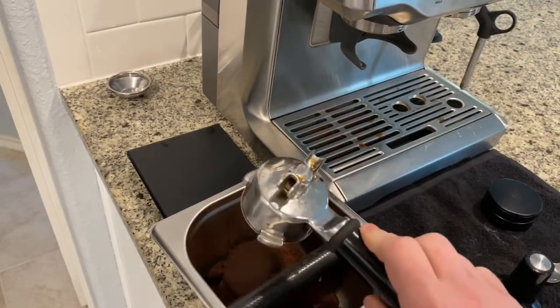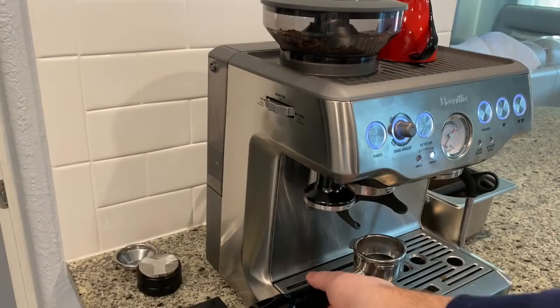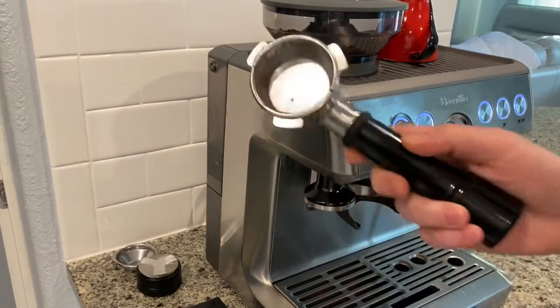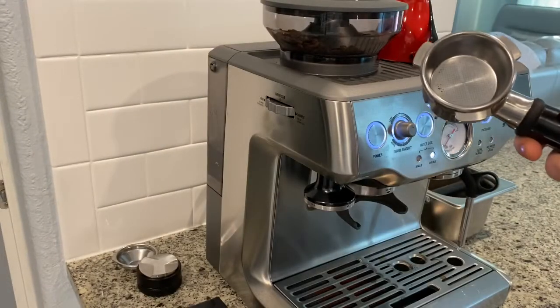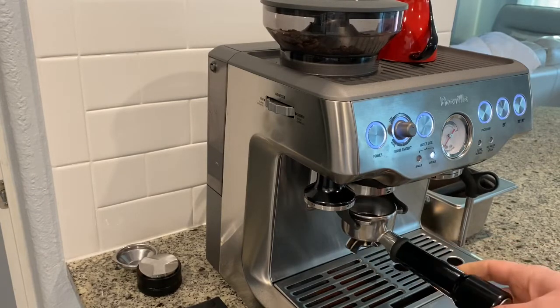Let's knock that puck out, clean the portafilter, and try again. The first shot was at number 10, then we went to number 7 — that was okay but still not great. Now I think we'll go to a number 3 and see what that produces.